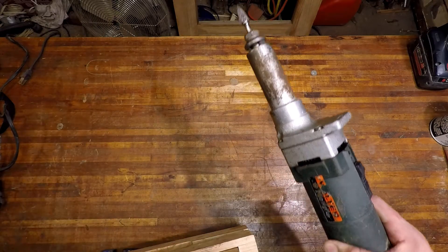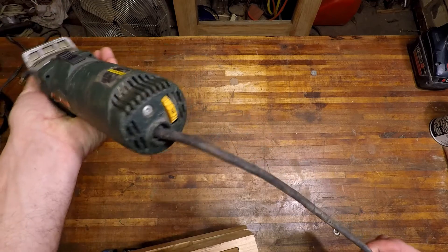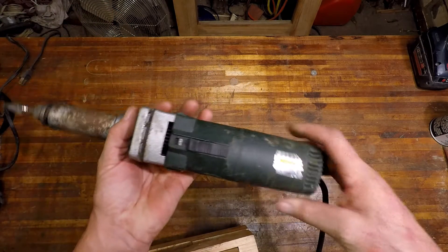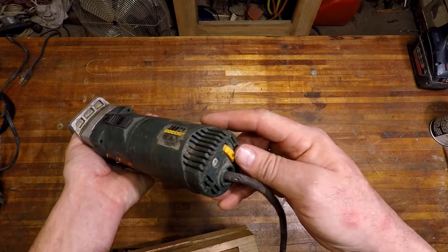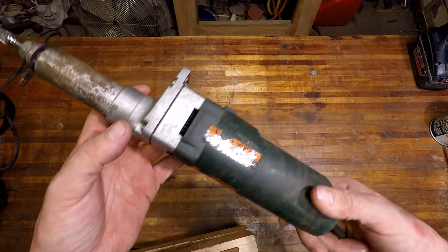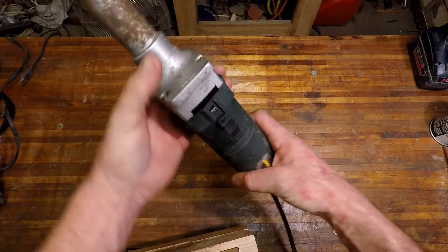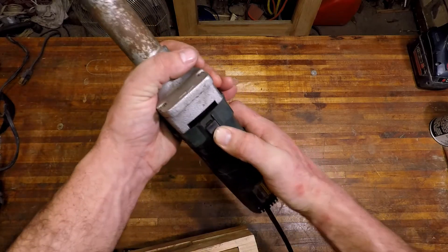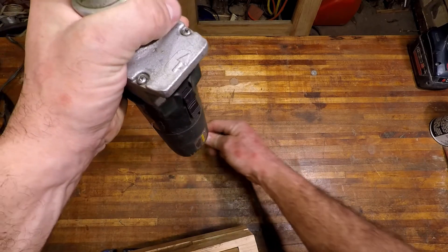When I turn it on, the power is intermittent and the cord is in horrible shape. We're going to replace this cord and find out what's wrong with it. Whenever the power is intermittent like that, it could be one of three things: one, the cord; two, the variable speed; three, the switch — possibly even the brushes, but I doubt it. I'll turn it on and see if I can get it to shut off again. I'm about 90% sure it's the cord. There you go — turns off and on.